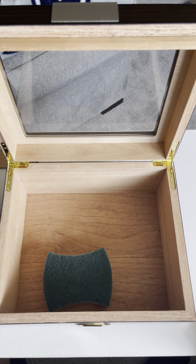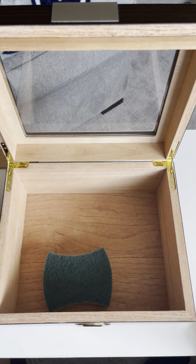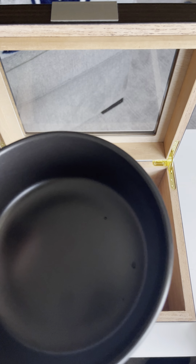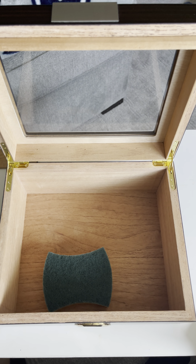Then close it and let it sit for about 48 hours. After that, place the two packs on the bottom. Don't even use the original humidity device — he said it just takes a lot of work and it's unnecessary. So that's what we're going to do.